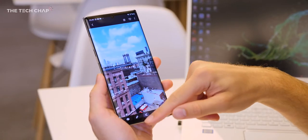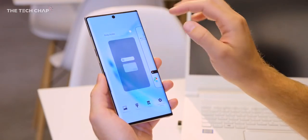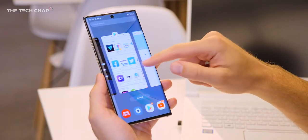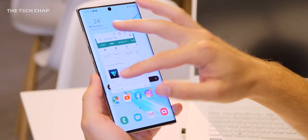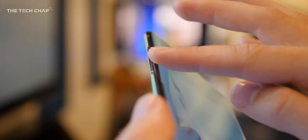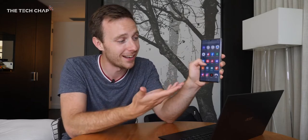The first time you actually pick up the Note 10 Plus you do feel that this is a big phone. Footprint-wise it's actually not really any bigger than the Note 9, but because you've got this beautiful huge 6.8-inch screen it does feel big. The curved edges to the screen do help make it feel more comfortable in the hand, but I've found that sometimes as I'm holding it and reaching my thumb across, my palm touches the screen — though it doesn't actually register.